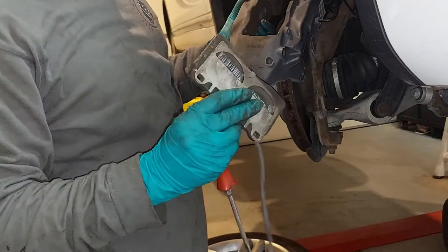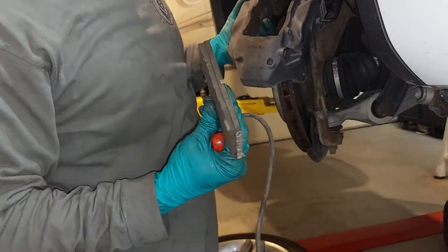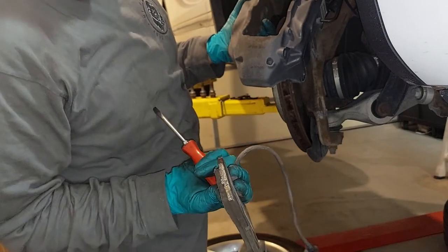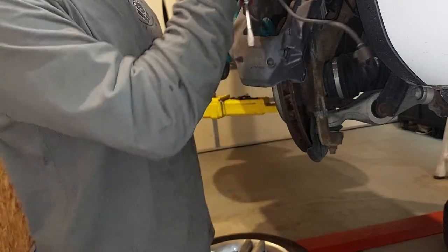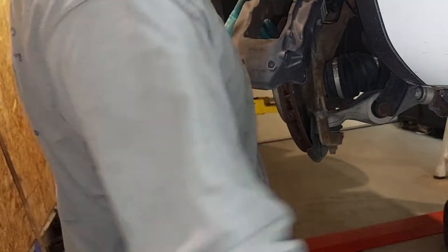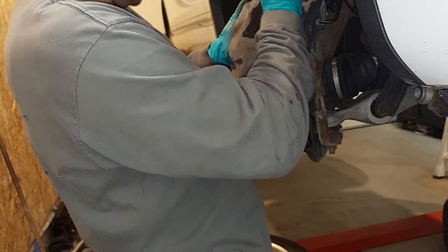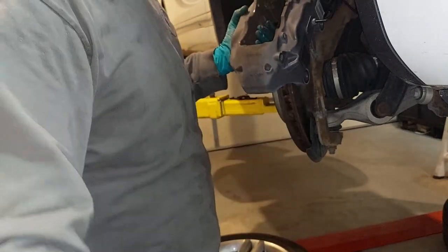There's our brake pad. Typically I recommend replacing brake pads when the thickness of the brake pad equals the thickness of the material holding it. Do you think this brake pad was grabbing? It's completely seized inside here because of rust. So what you want to do is clean up the area where it was making contact with a wire brush, and we'll do that after.